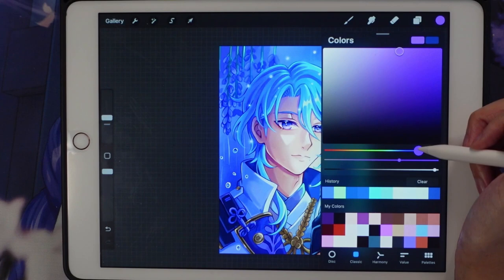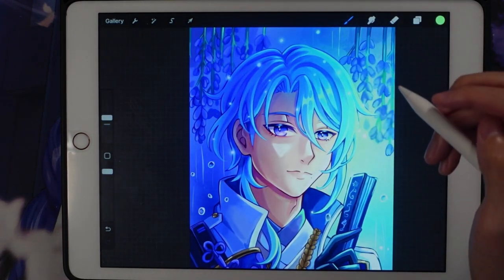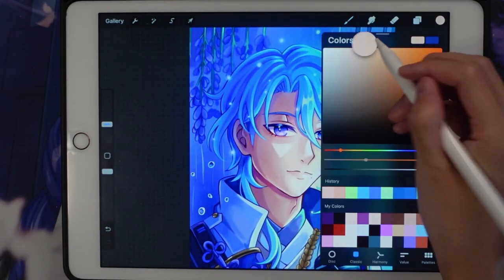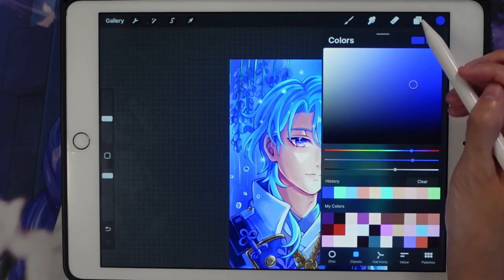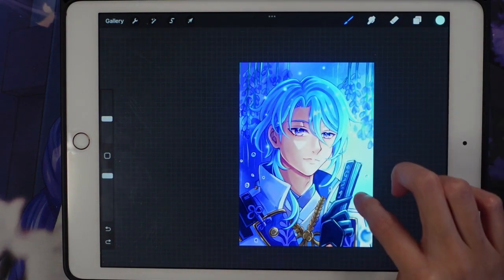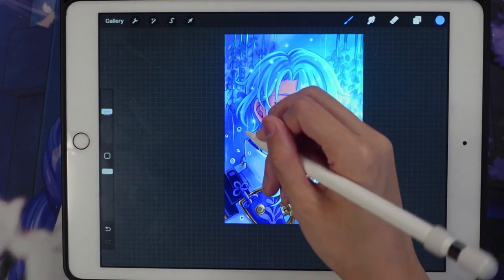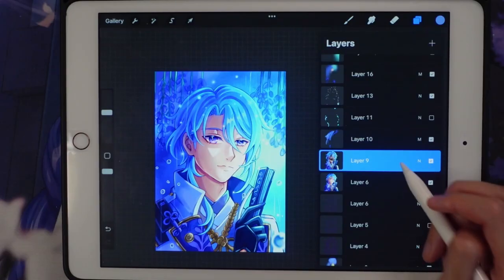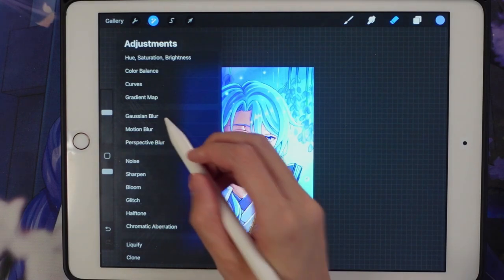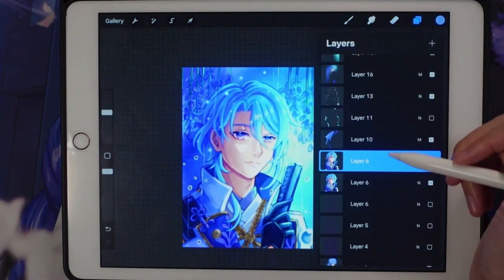Now I'm adding more colors to make Ayato stand out, since he felt a bit flat in terms of colorization. I add more shadows and emphasize where the light is hitting him. I'm also adding some decorative elements, and then doing the Gaussian blur trick — duplicating the layer and erasing the parts where I want it to be in focus.